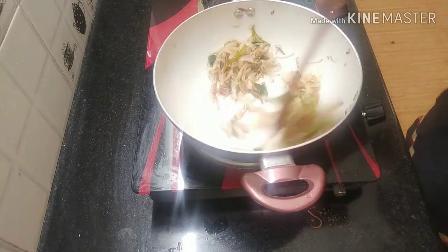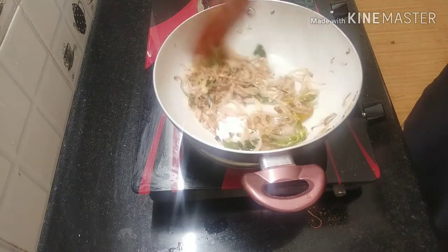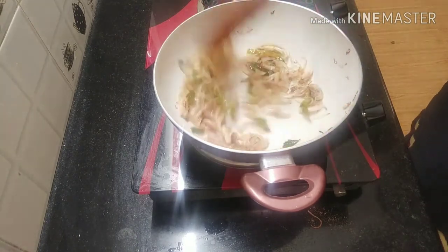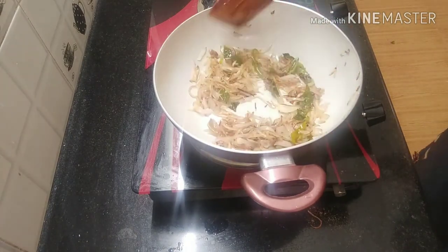It is a combination of chapathi, idiappam, pathiri, and fried rice — a combination of all the tastes. We are going to make it very easy.